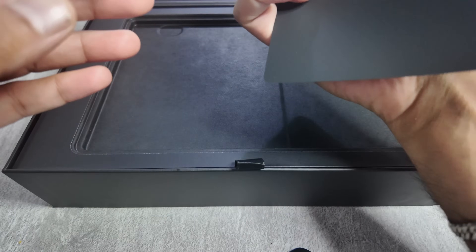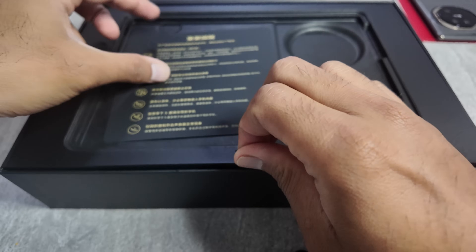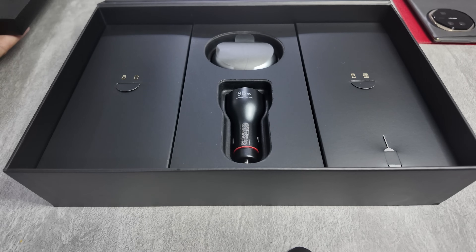So we just get a leaflet. I don't know what it says — it's in Chinese, I've got no clue. And that's a big massive tray, let's put that aside as well.